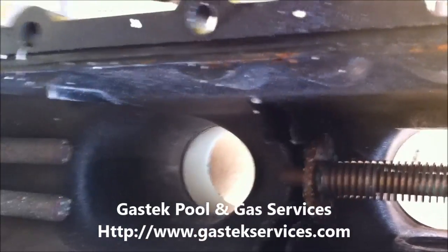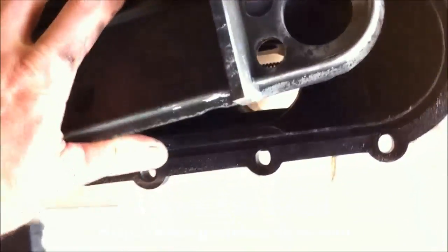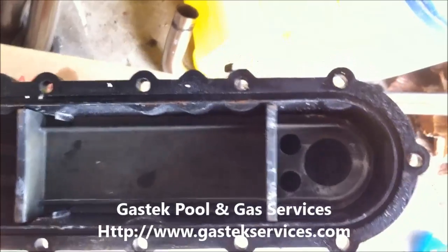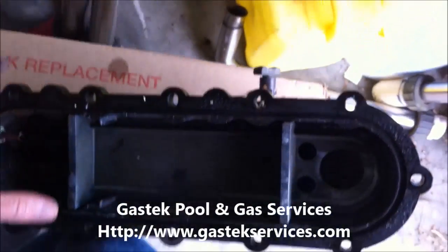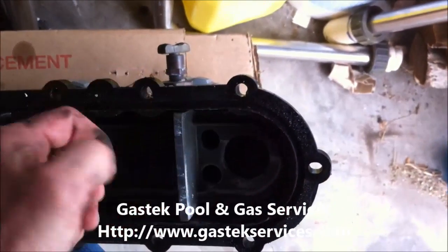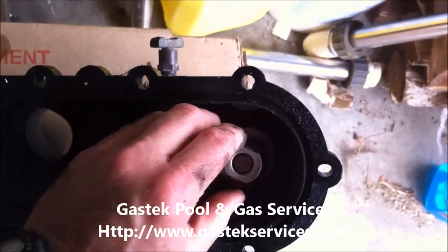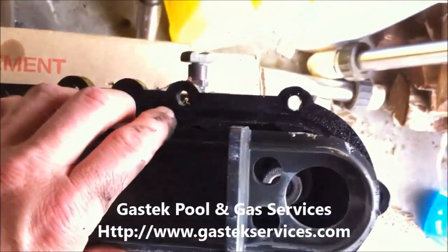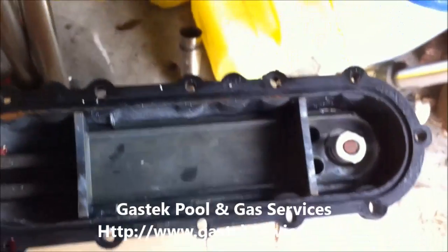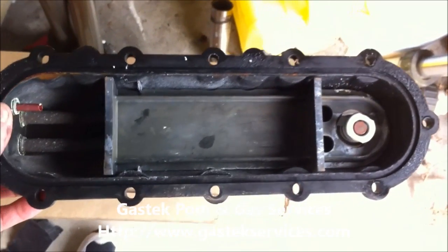This is an older unit so it's got a little bit different configuration, but essentially you're going to have something like this where it's going to slide back in there like that. Obviously this piece is going to go up underneath here as well, it's going to go in there like that, and this one's going to slide on there like that. When it's seated like that, that is the proper way to replace and repair the diverter on a Hayward heater.